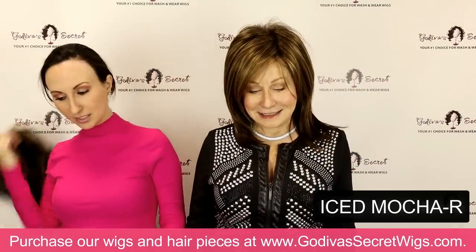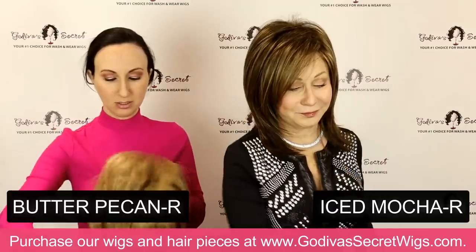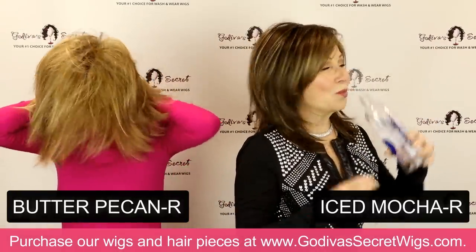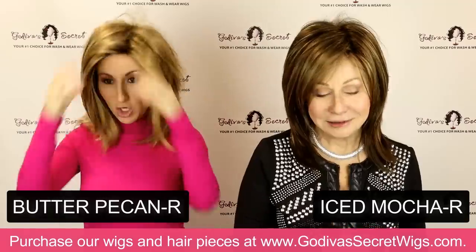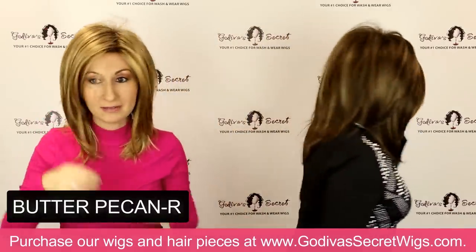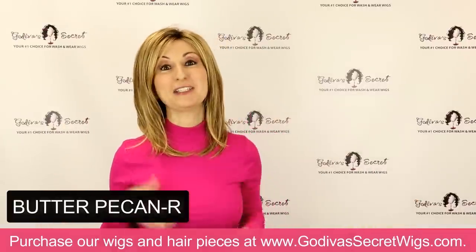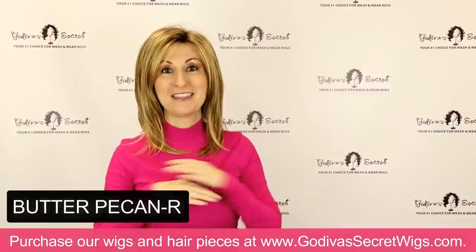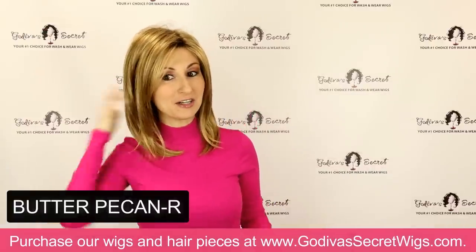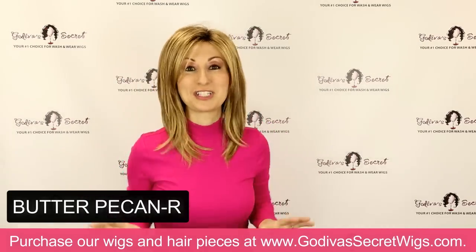Then I'm going to put on the next color, which is called Butter Pecan. We're going to get lighter and lighter in the blondes. Rochelle had to step away — she's been losing her voice and was trying to make this video with me, but the voice is gone, so now you have just me. This is Jenna in the Butter Pecan R color. It has this beautiful medium brown all throughout this buttery, golden color.